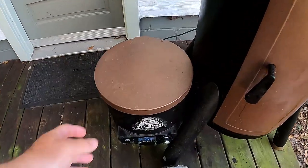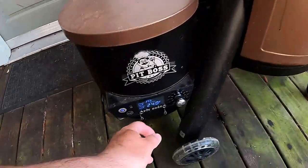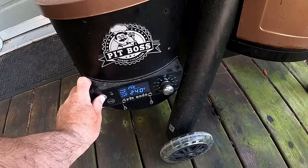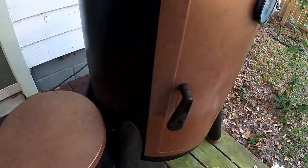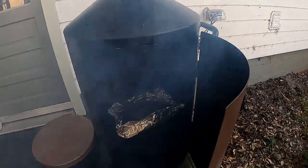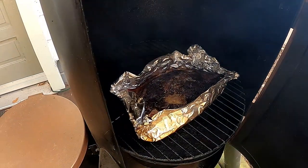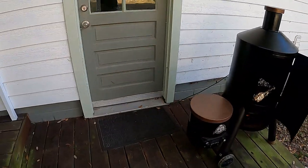Okay guys, it's been about four hours and it's time for supper. This is coming out. I could cook it longer - there's still plenty of juice in there, I mean it could cook and cook and cook. But we've got to get it out.